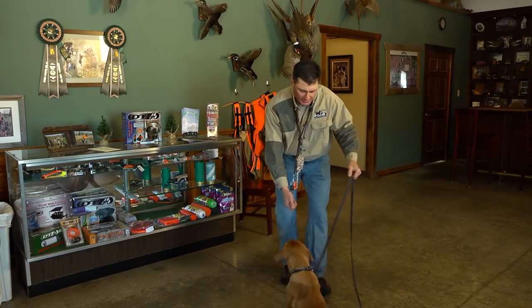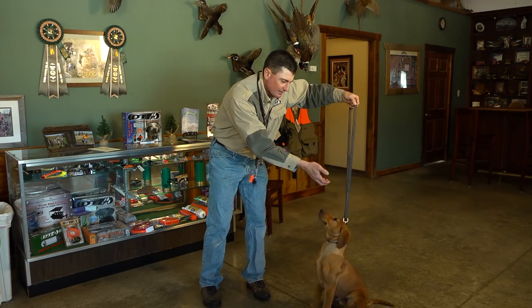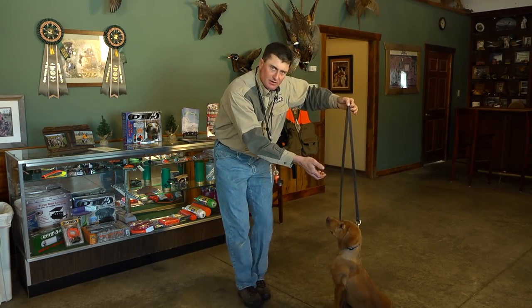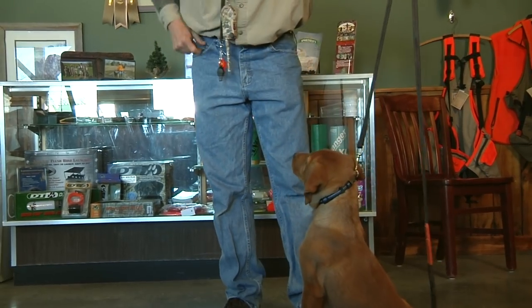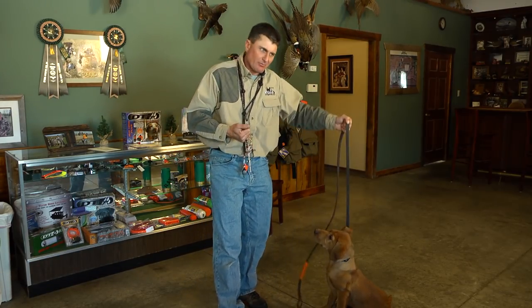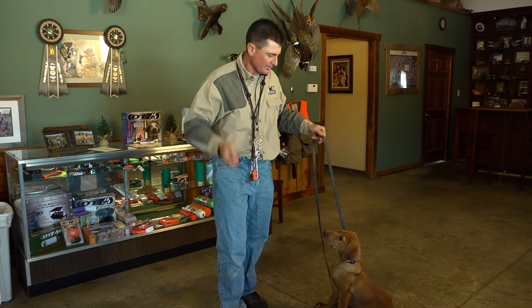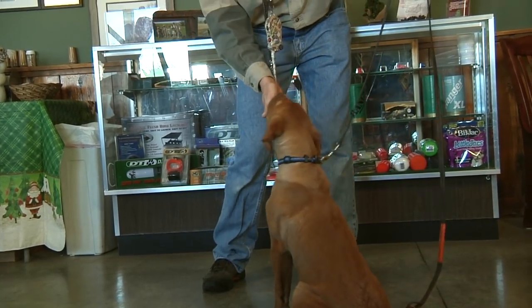Raise the lead up and put your treats in a position such that the dog has to look up to see them. Once he starts performing the command, we're going to actually start using the verbal command itself. In other words, we're not going to say the word 'sit' or give a sit whistle when they're not listening and we're having to pull on the lead. We're going to wait until they're actually performing the task so they have a positive association and are confident when they hear that word. Sit. Good boy.